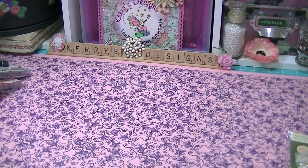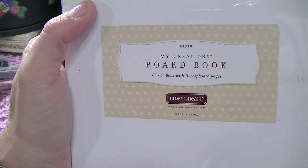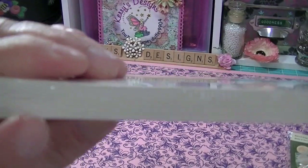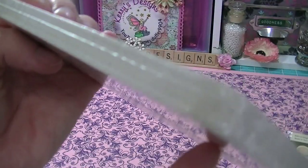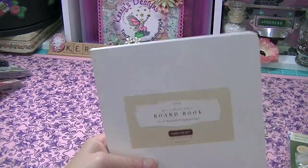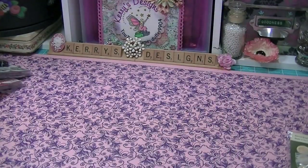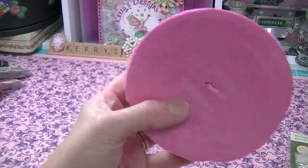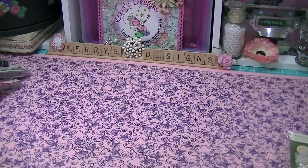She also sent me a board book, which I love. It's 6x6 with ten chipboard pages and it's like the baby books I used to get for my kids. I thought how fun is that to make a baby book for somebody — I think I've got some ideas for this one. She also sent me some pink crepe paper, which makes great flowers.